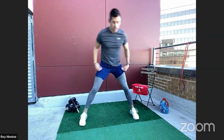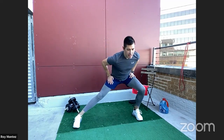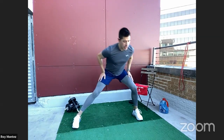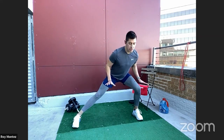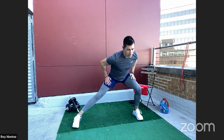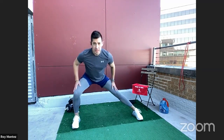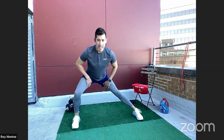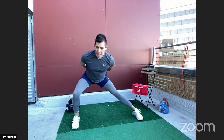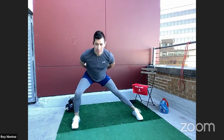Lateral lunges are up next. Feet fixed forward, and we're just going to slide left to right. The majority of your weight should be on your heels — with any lunge or squat movement, you want most of your weight on those heels. Slowly warming up these legs, feeling blood flow into your quads and a stretch in the inner thigh. Nothing too aggressive.